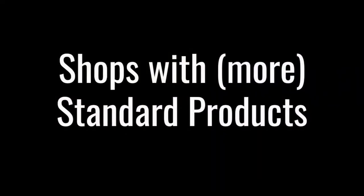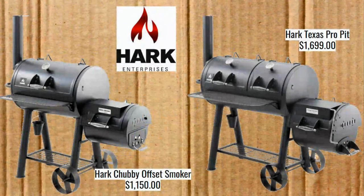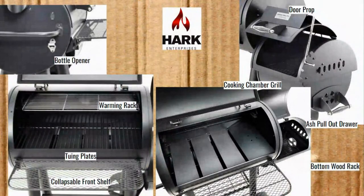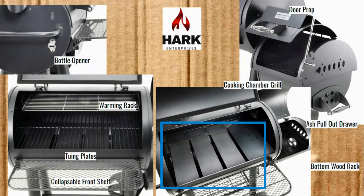Shops with more standard products — these are the ones I'm going to look at more closely. First, we have Hark: the first of two bolt-together style traditional flow smokers. We've got the Chubby Offset Smoker at $1,150 and the Hark Texas Pro Pit at $1,699. They have a smaller one too but I decided not to cover it. Features include a bottle opener, warming rack, and tuning plates in the bottom. As it goes across, more and more heat and smoke is released upward — basically a bottom-to-top flow smoker with those plates.